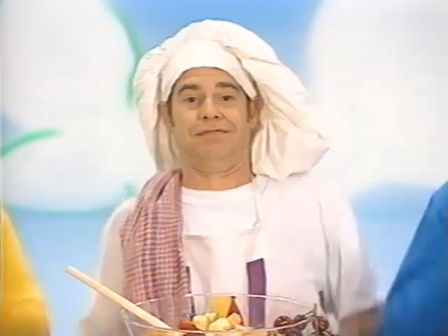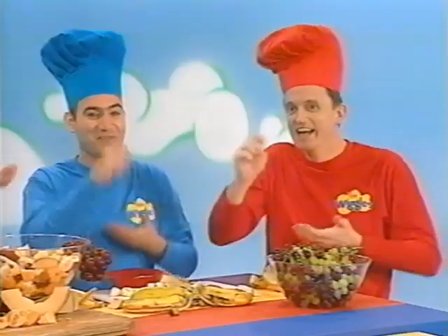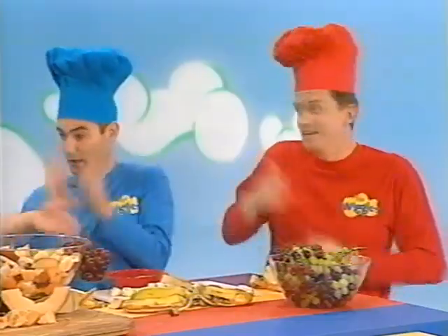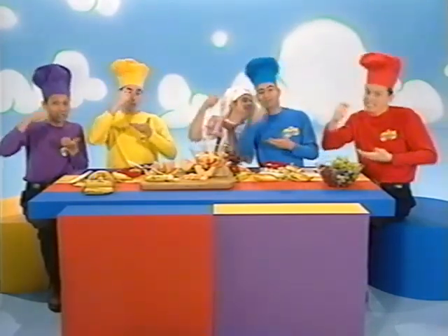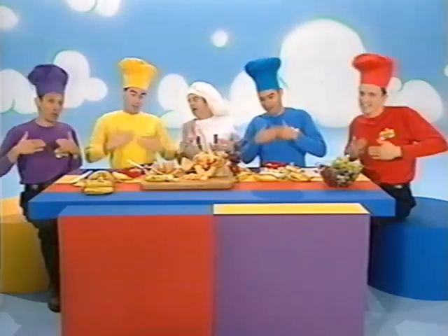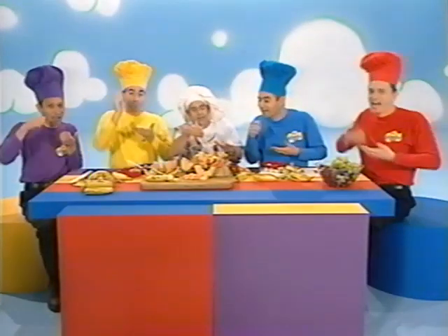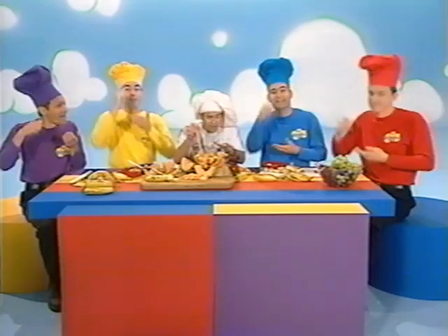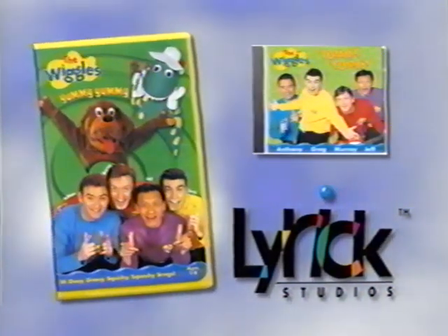Fruit salad, yummy, yummy. Fruit salad, yummy, yummy. Fruit salad, yummy. Coming from Lyric Studios — get ready to wiggle!